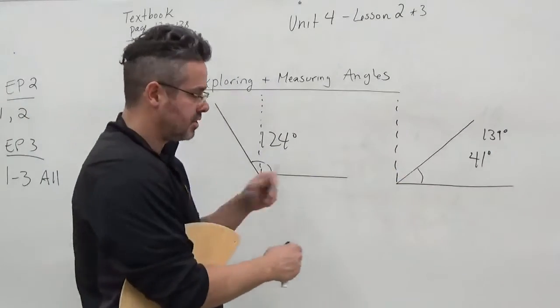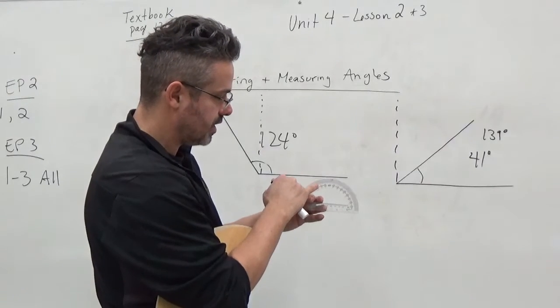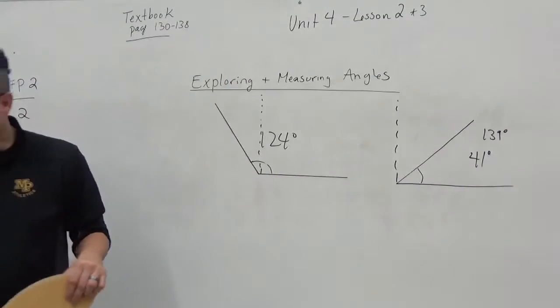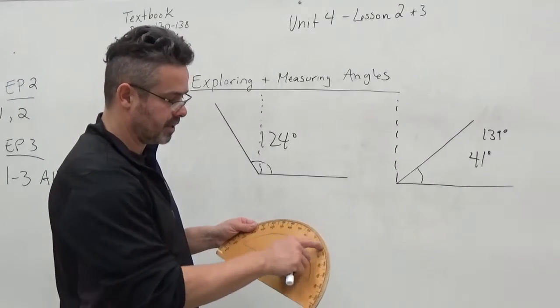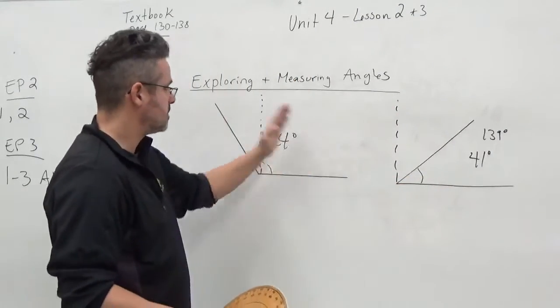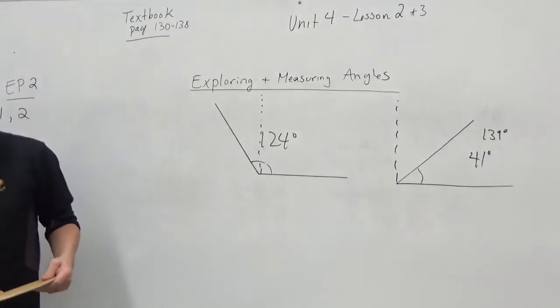These protractors will do the same thing — you can see 50 and 130, 60 and 120, and so on on both sides. You have to know which one you're reading: small numbers for acute, big numbers for obtuse. That's how you measure angles.